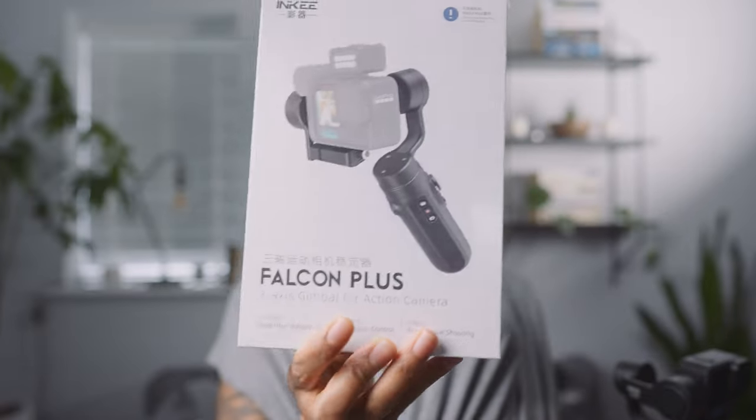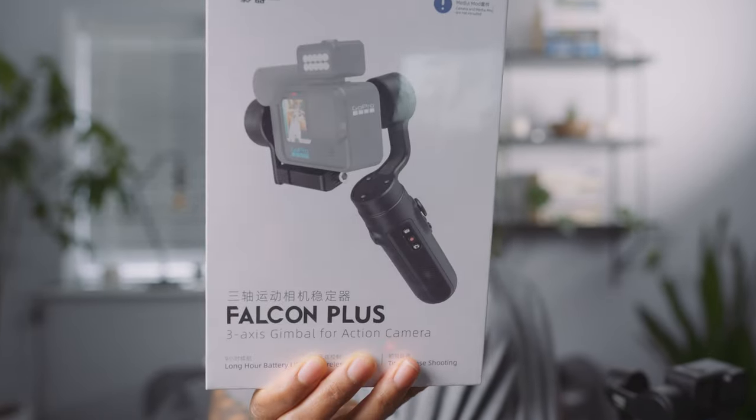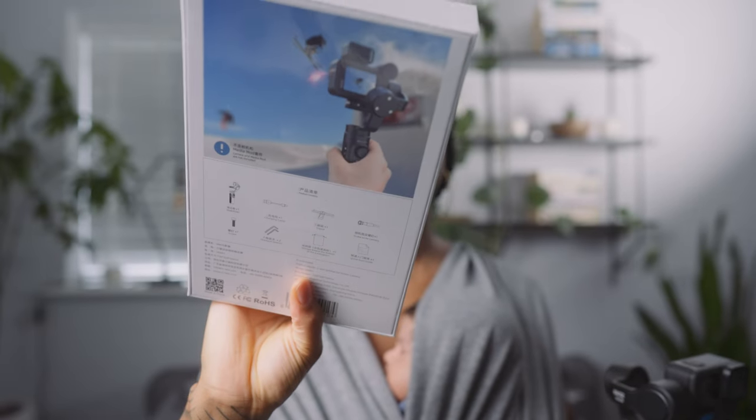So one of the things Inky have done is create a completely new gimbal which does allow you to attach the media mod. This is the Inky Falcon Plus, and as you can see it's got the media mod attached. I want to try it out and see how it works.